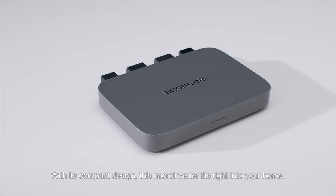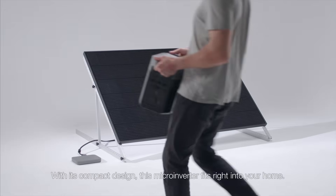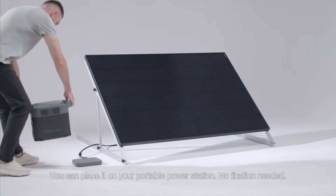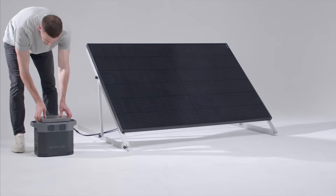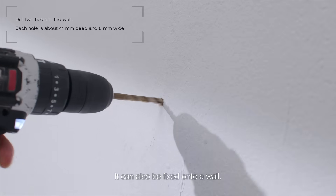With its compact design, this micro-inverter fits right into your home. You can place it on your portable power station — no fixation needed. It can also be fixed onto a wall.